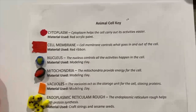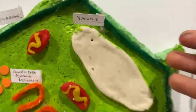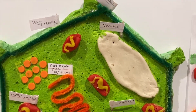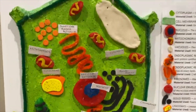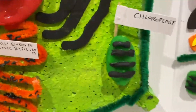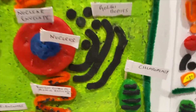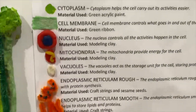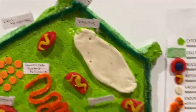So for the differences between the animal cell and plant cell: the first thing you'd notice is the big white glob, which is the vacuole, because in plant cells the vacuole is actually much larger than in the animal cell, which is a lot smaller. The next difference is the green and black chloroplasts, made out of green and black clay. Another difference is the cell wall, which only plant cells have — we used a darker green so it's easier to see.